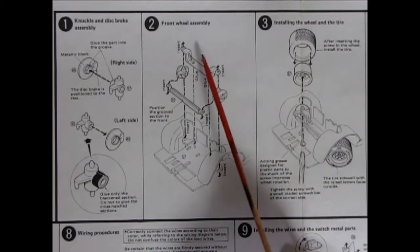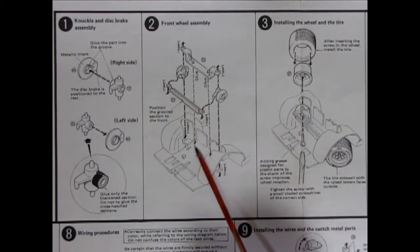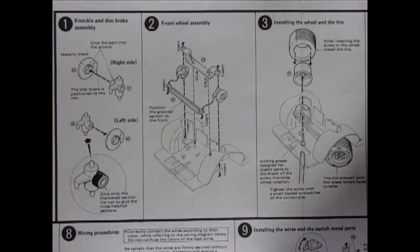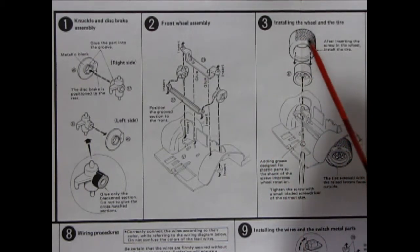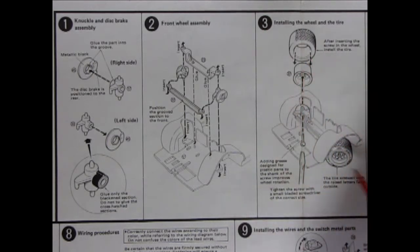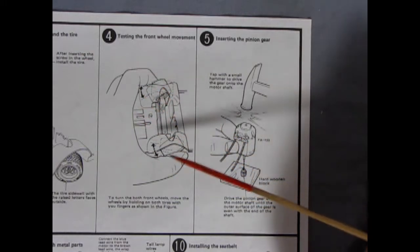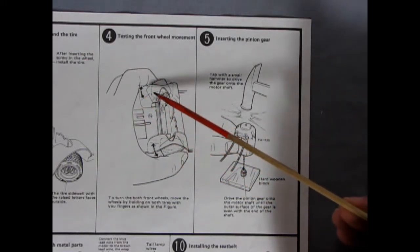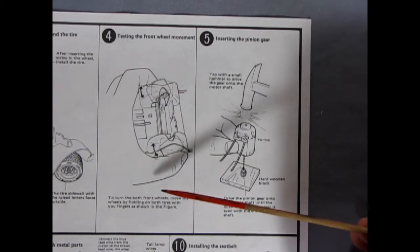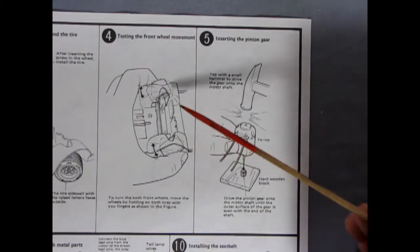Here is the front wheel assembly. You've got your upper A-arms and a rack and pinion style steering. There's a little pin on there which I think will go pop-pop when you move the wheels, locking it into place with whatever direction you're going. Then here we have the two-piece wheels and tires, and it does have a screw holding it in so you screw that through and your wheels are on forever. Panel 4 has testing the front wheel movement — it shows your thumb and finger on the wheels and the direction it moves. The translation is a little rough but it says to turn both front wheels, holding on both tires with your fingers as shown in the figure.